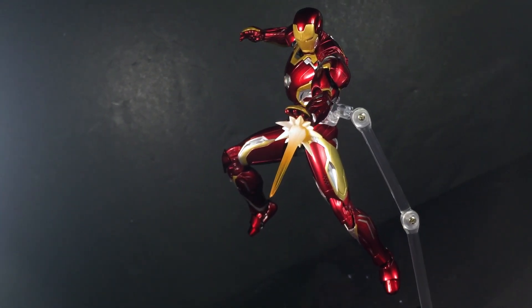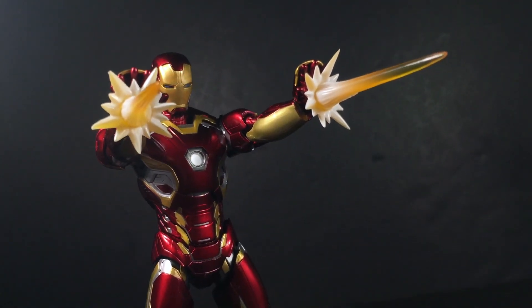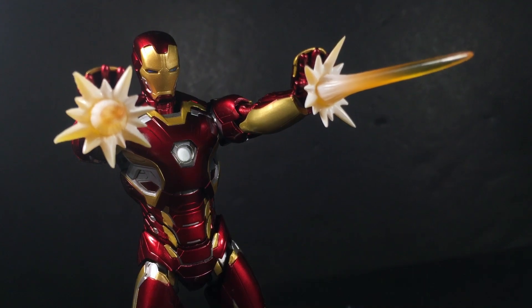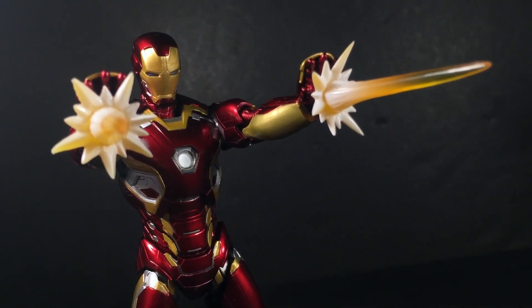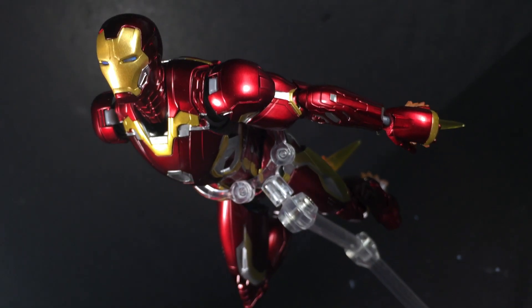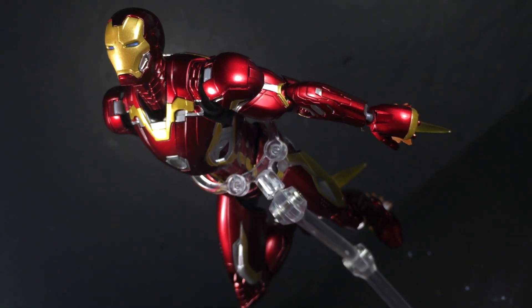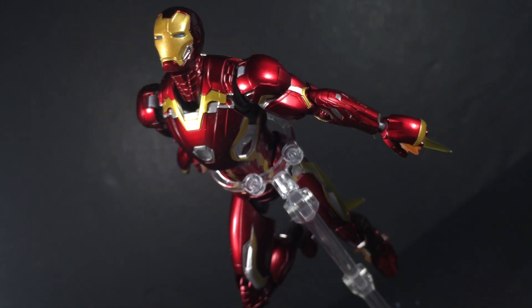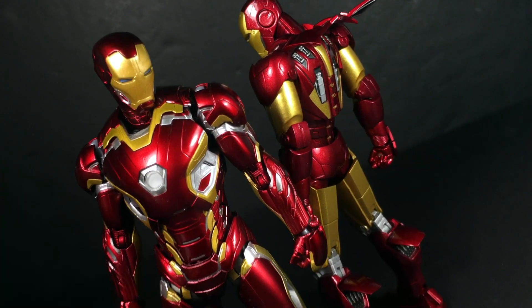Which leads me to the more important question: how is it as an overall package, and is it worth 5,800 yen? Well, to be brutally honest, it feels dull. Between the reused effect parts and the minimal accessories overall, you get the sense that there could have been more. I would have loved the return of the swap-out flight pieces as they were used on the Mark VI armor.